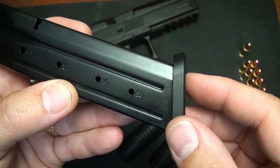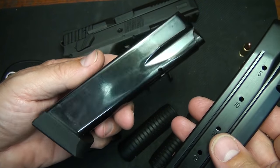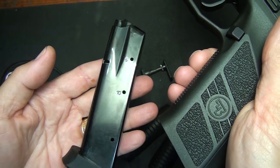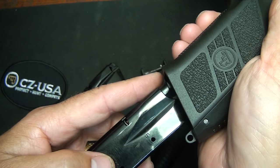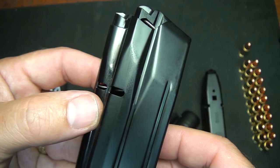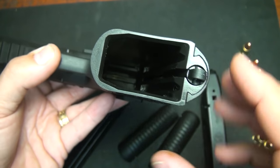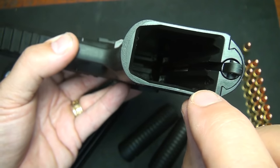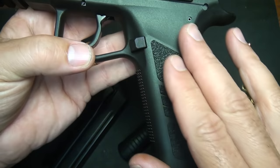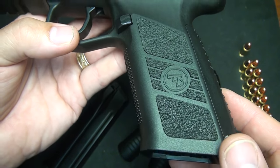CZ does offer a replaceable aluminum base pad that can add two extra rounds to your magazine capacity, similar to the SP-01 magazine which holds 18+1, though it does stick out the bottom of the pistol. If you have an SP-01 or a CZ-75, the magazines are not interchangeable — they don't hit the magazine catch, as the magazine catch is a little higher on the P09. The reason you can get 19+1 flush fit is because the polymer is so thin. It's super strong but really thin in that area, so you don't want to try to customize this polymer frame — I wouldn't recommend using a hot iron for texturing.